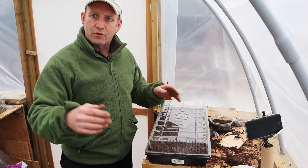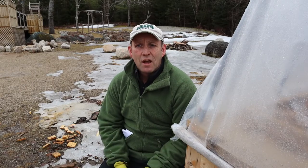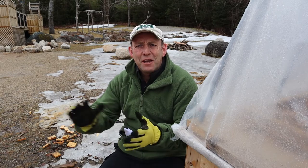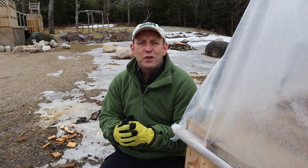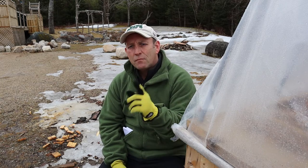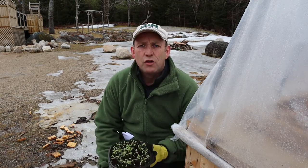So that's the tomato seeds sown, and we're on the way to having some nice fat juicy tomatoes later on in the summer when the sun's baking down and we're feeling like we need some beautiful refreshing salad.